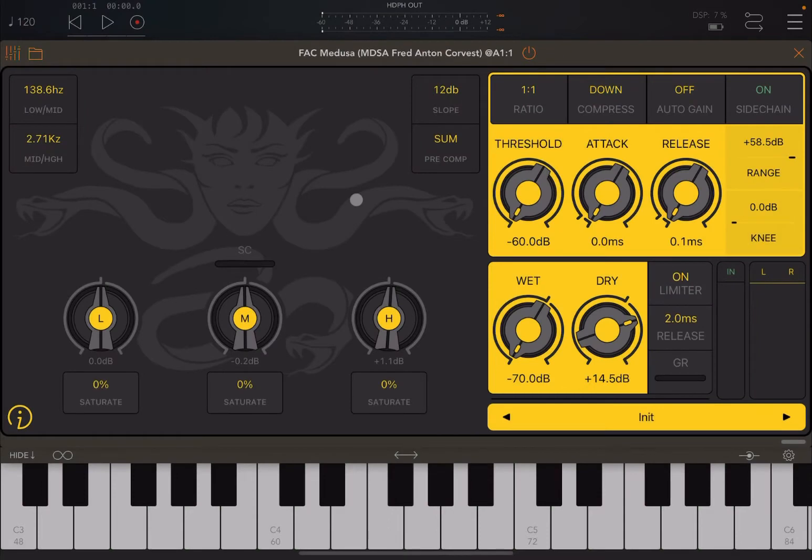Hello everybody, welcome to a new tutorial from Sound For More, it's Leo speaking. Today I have the pleasure to introduce you to FAC Medusa, a fantastic new compressor from Fred. But it is much more than a compressor — as Fred likes to refer to it, a colorful compressor with character.